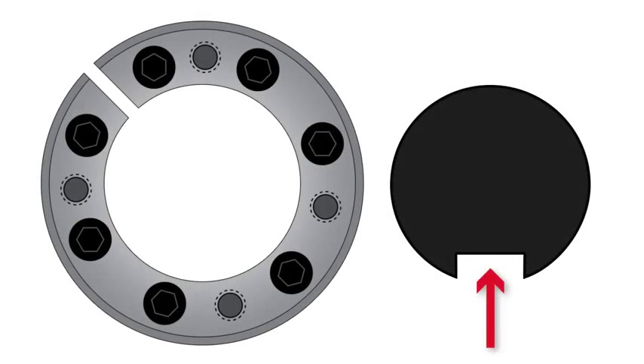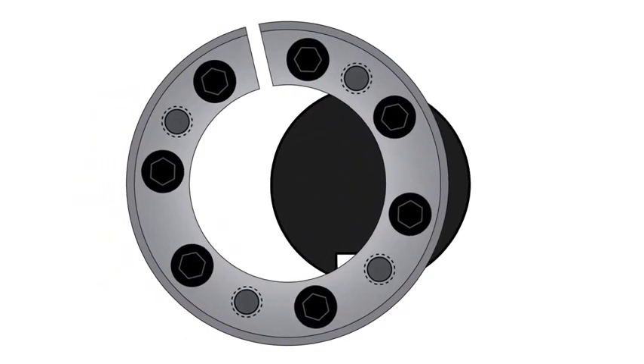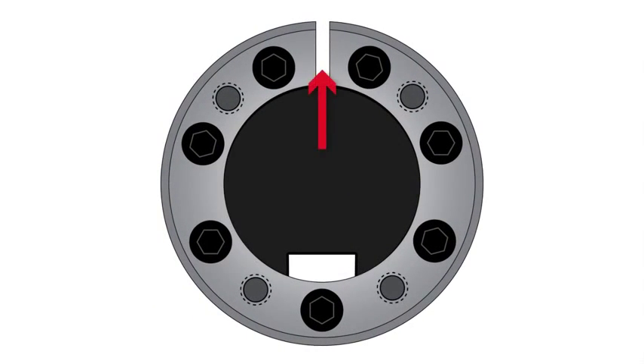If installing over a shaft keyway, the keyless bushing should be positioned so that slits in the keyless bushing collars that contact the shaft are located approximately opposite the keyway. In addition, a locking screw should be centred directly over the keyway.